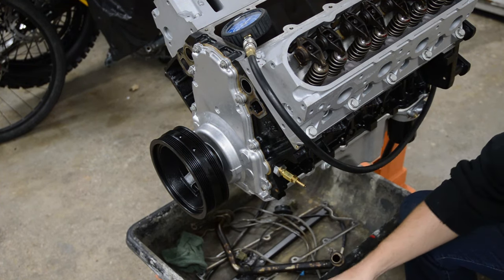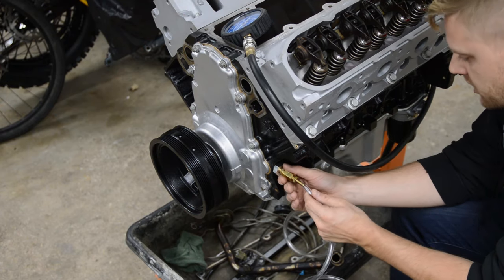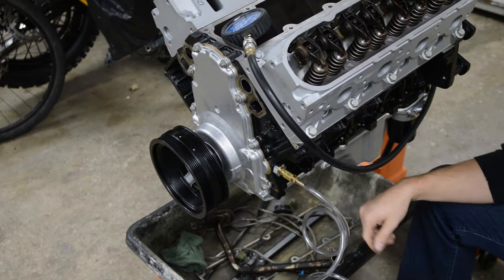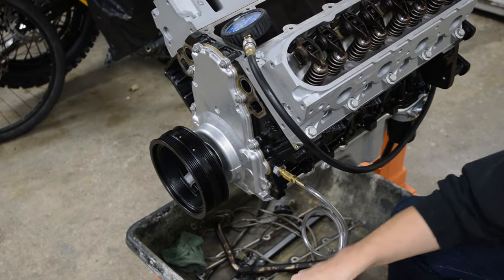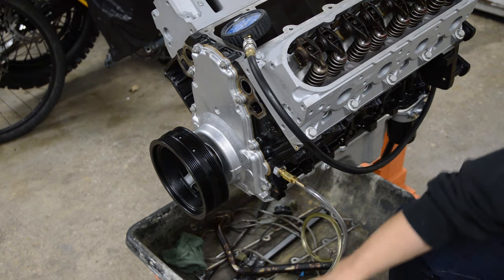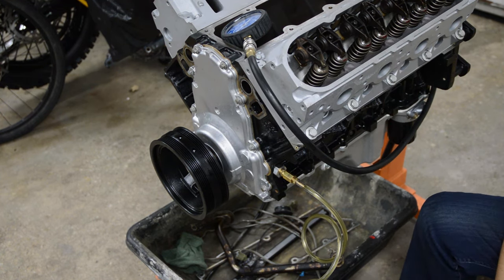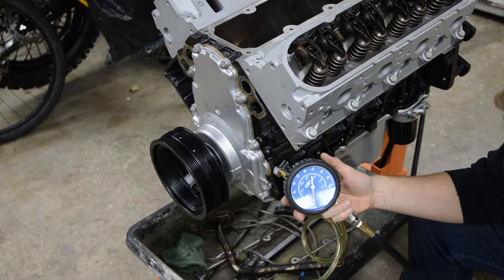I have some oil in here. Here's the tube coming out — all I'm going to do is hook it up here. That's on there nice and tight. I'll just pump this up by hand first. There goes the oil, and eventually we'll see a couple psi on the gauge.